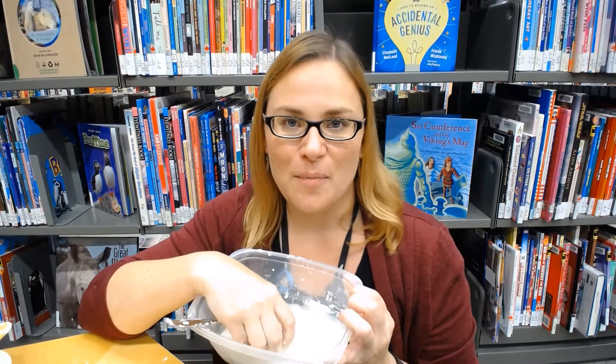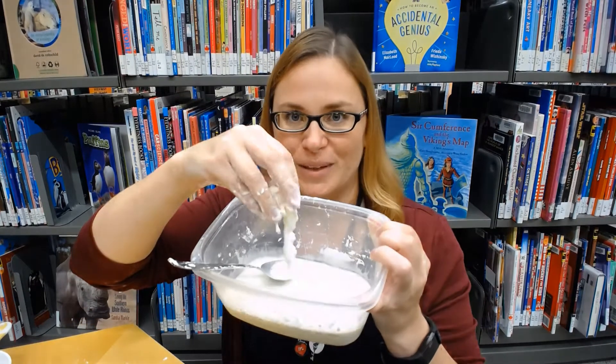We would love for you to share a picture or a video of your oobleck with us at the library. You can tag us on social media at Innisfil ID Lab, or you can email me at ljeffery@innisfilidealab.ca. Hope to see you all soon! Take care!